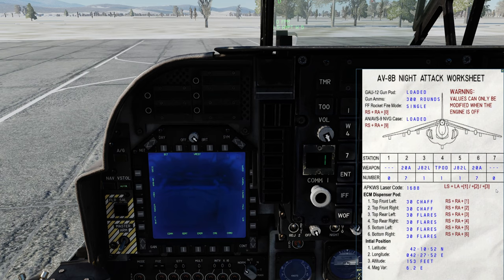Left-Shift, Left-Alt, and 1, 2, or 3 — that will allow you to change digits 2, 3, and 4. Digit 1 cannot be changed in a laser code. It wouldn't allow me to do it right now because my engine is running, but you get the idea. That's how you do that.